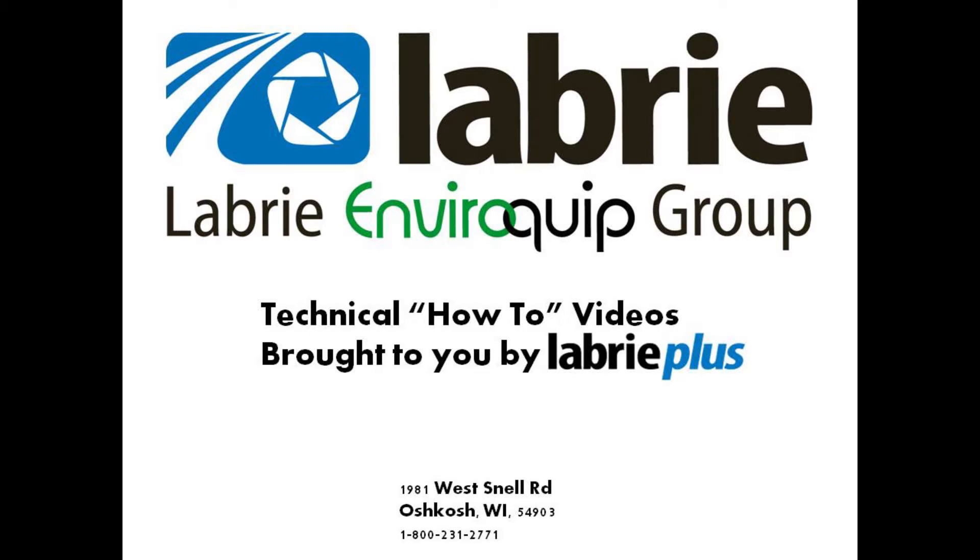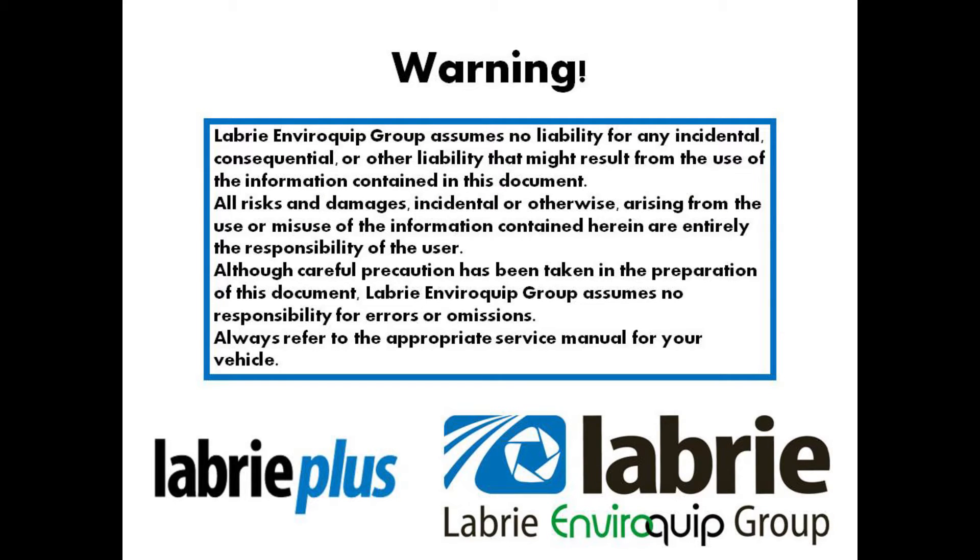Hello, this is Nathaniel Frank, Training and Quality Manager for Livery Plus. Today we're going to talk about the PWM adapter, or Pulse Width Modulation adapter, and how it relates to the arm function.